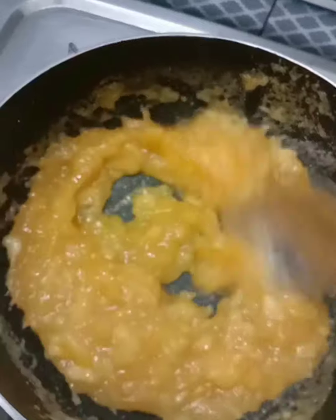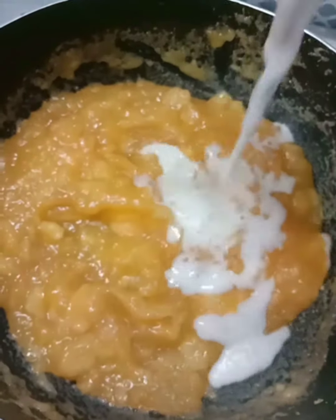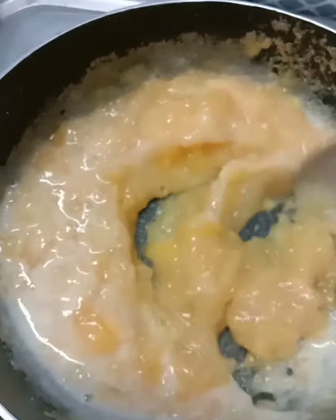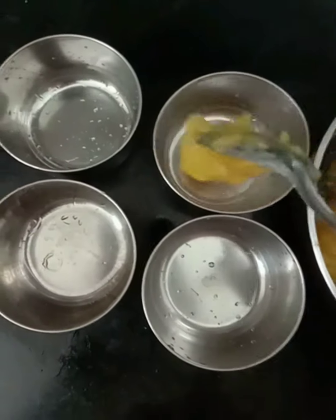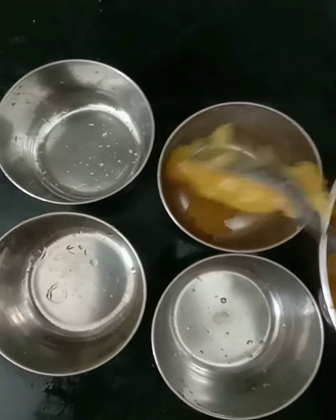Add some sugar. This paste will be mixed well. I will divide it into two bowls and coat a little bit.